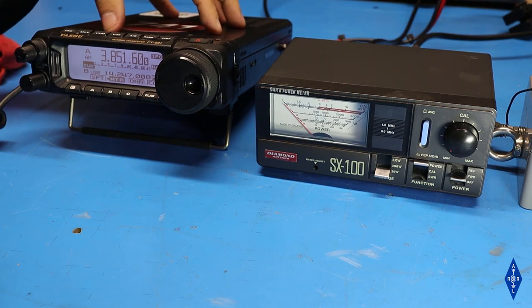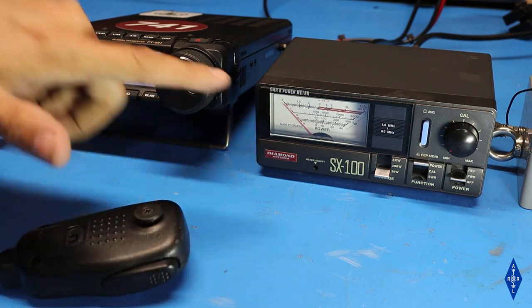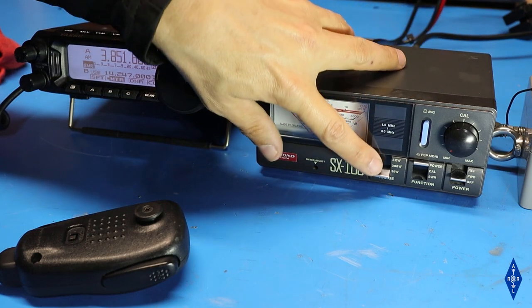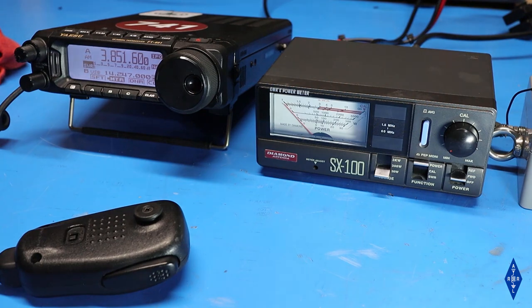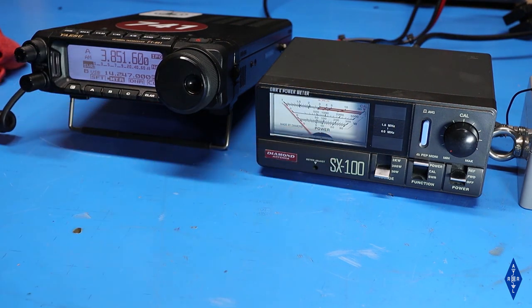I've got the radio tuned to 80 meters and set to AM mode, so that when I key the radio it'll throw a carrier. I've got my old Diamond SX100 meter set up, in the 30-watt setting with the switch set to forward so we can measure the output power. If I key the radio, we should see it's putting out 5 watts.